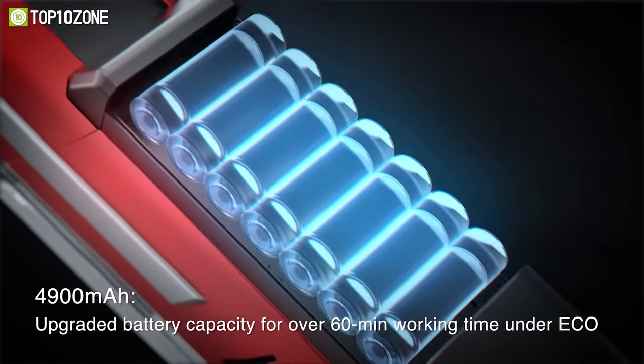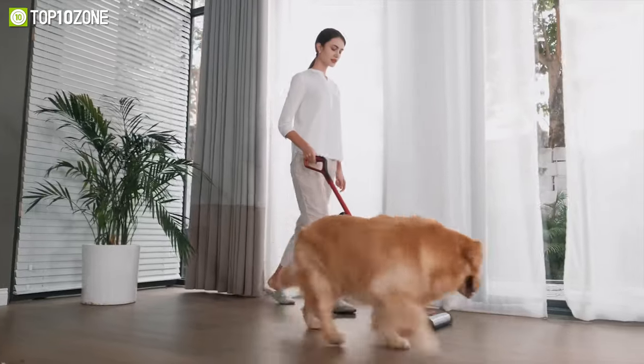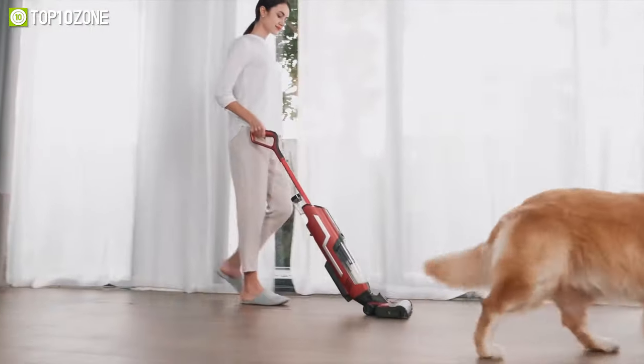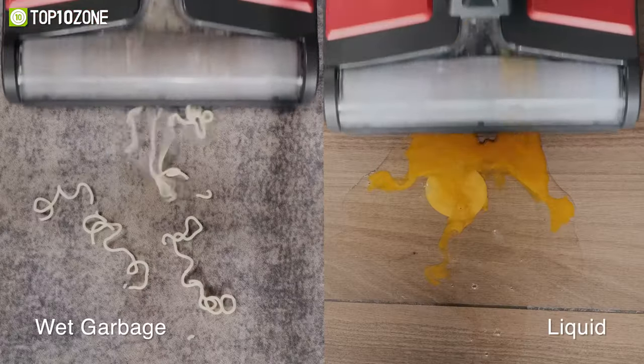It's integrated with a 4900 mAh battery, offering an ultra-long runtime of around 60 minutes in eco mode. With the RunVac cleaner, it will be easy to mop and vacuum simultaneously, making it perfect for cleaning up wet waste and liquid.